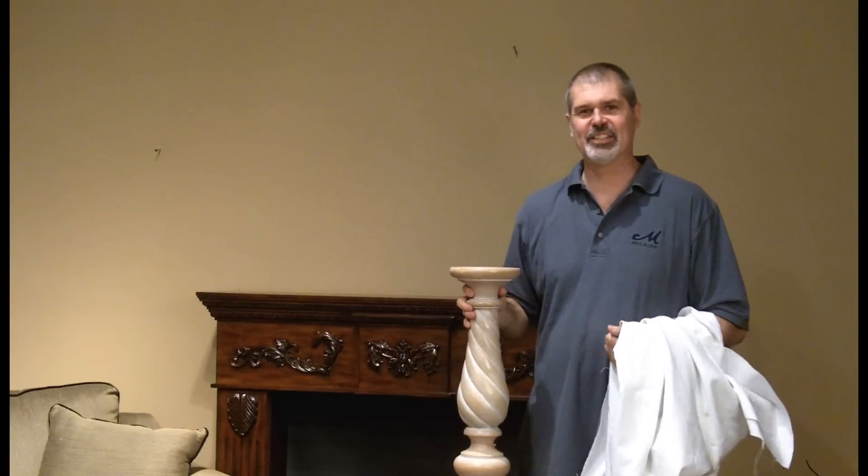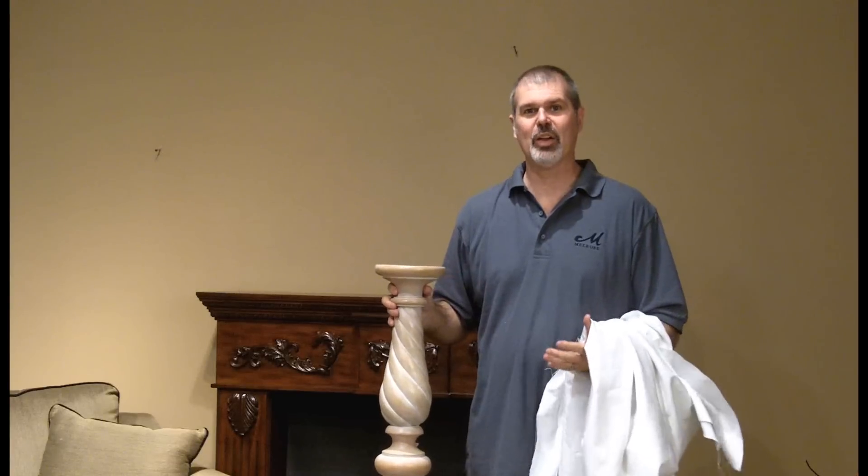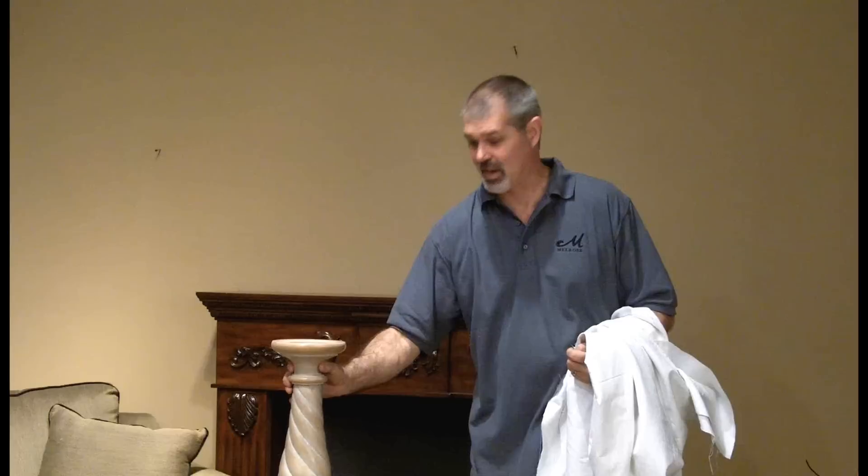Hi, I'm Ken from Ken's Corner, and this is another Melrose Moment. I'm gathering up some things to put together a quick window display. This display is for Halloween — it's a fun, easy window treatment idea.